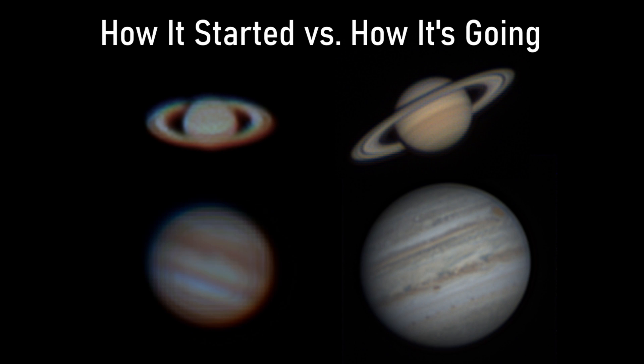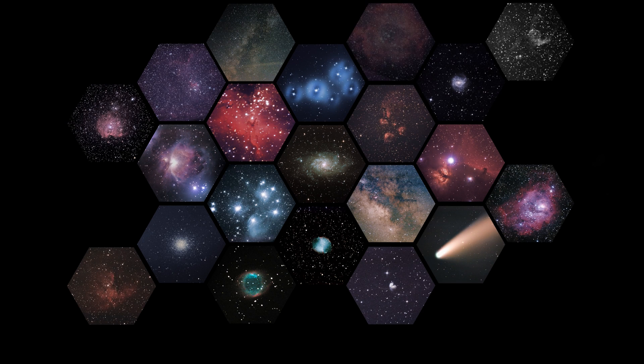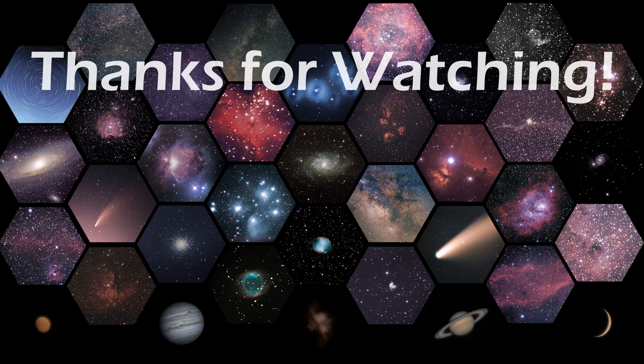We've come a long way, but we've still got a ways to go. There's still some more software to learn, like WinJUPOS, which does derotation, but I'm optimistic that when Mars gets a little bigger, we're going to be able to get some good shots. Having this second scope now opens up multiplexing, so whenever I'm out on site doing DSOs, I can hit two targets instead of just one. I've potentially got some stellar spectroscopy stuff in the works too — stay tuned, guys. Thanks for watching.